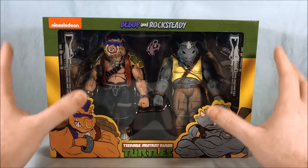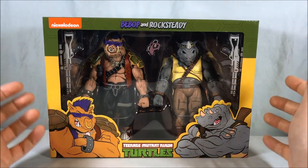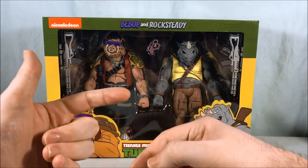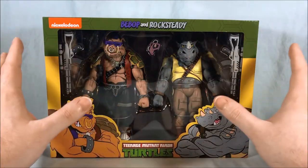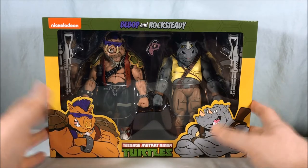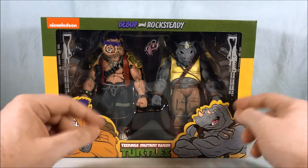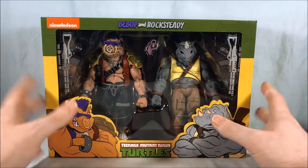Hopefully everyone who wants one of these has been able to find one — they were very sought after. They were the only new two-pack in the second wave, and because of that, and because it's Bebop and Rock Steady, they were incredibly popular. People were scalping them and no one could find them. I got lucky and it randomly popped in stock on Target.com, and I think since then they've done reissues and shipped more, so hopefully everyone who wanted one was able to get one.